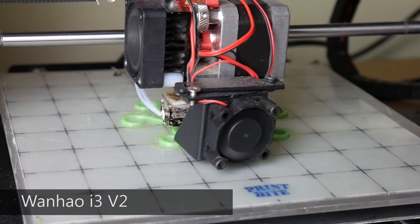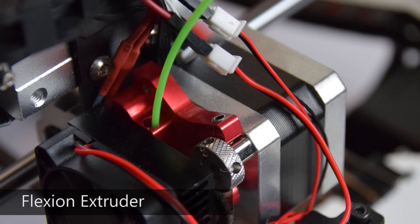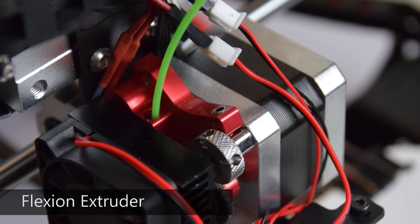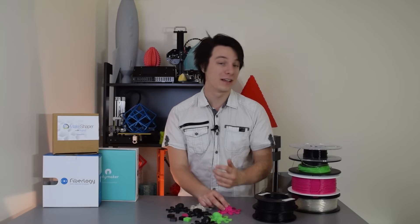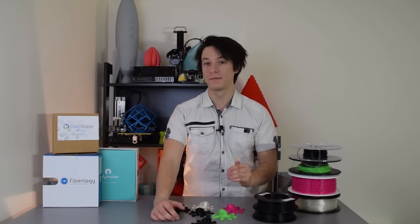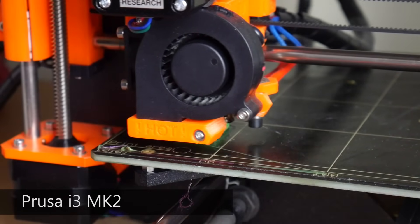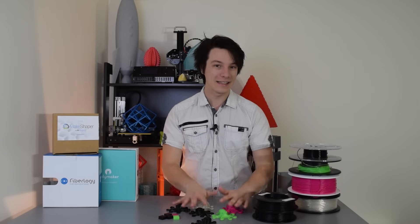To test the filaments, I used two different machines: the Wanhao i3, which is my original Cocoon Create version with the Flexion Extruder. The Flexion Extruder is specifically designed to print flexible filaments well. If you want to be printing flexible filaments a lot, you might want to move to customized hardware. However, I also tested on a standard Prusa i3 Mark II with no modifications at all, which will give you a good idea if you can run the filaments I'm testing.